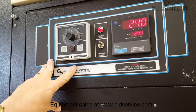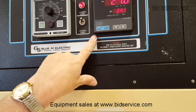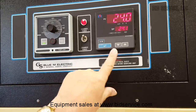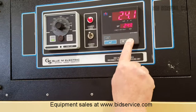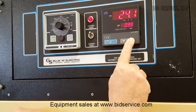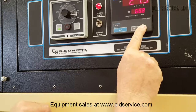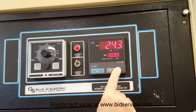This unit can heat from 15 degrees above ambient to 316 degrees centigrade. I'm going to increase this. While those numbers are ramping up — this is set for PID control.